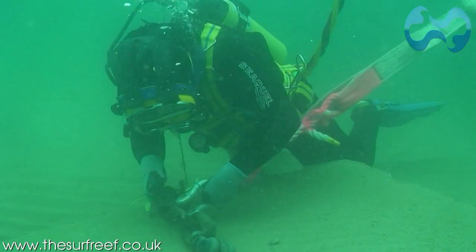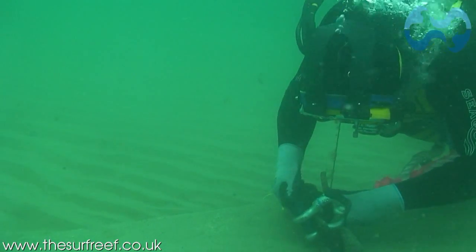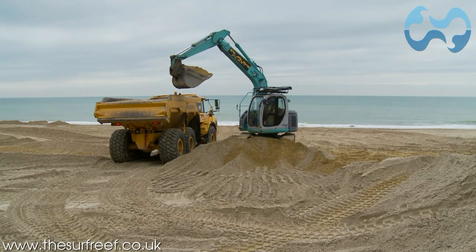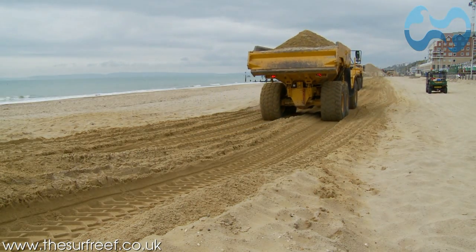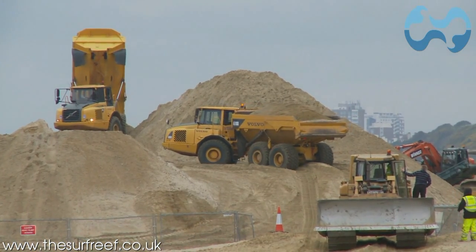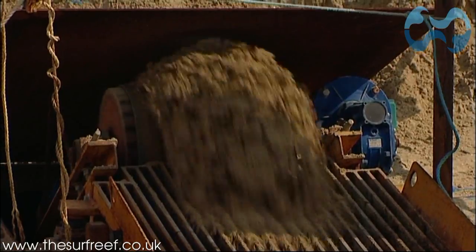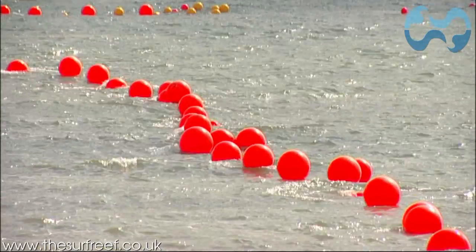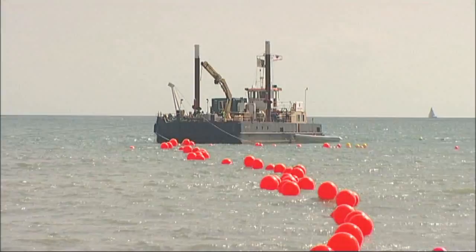Divers then attach the webbing straps to huge anchors on the seabed to secure its position. The bags are then filled one by one with carefully refined sand, which has been harvested on Boscombe Beach. A 300 metre pipeline transports the sand out to sea, where divers attach the pipes to the bags. Filling each bag takes between 1 and 4 hours and can only be done during perfect weather and tidal conditions.